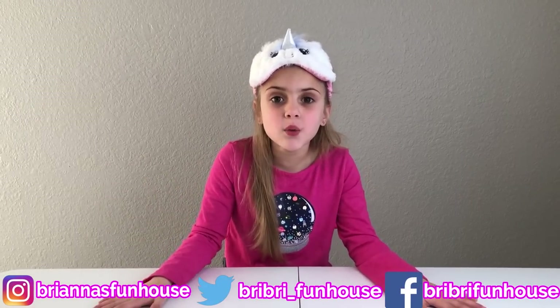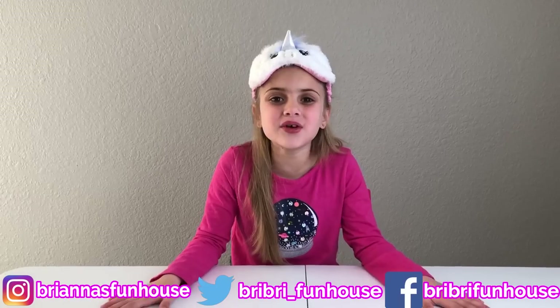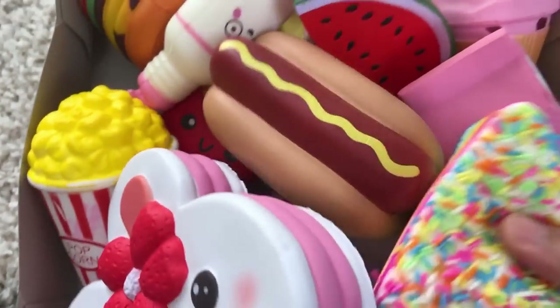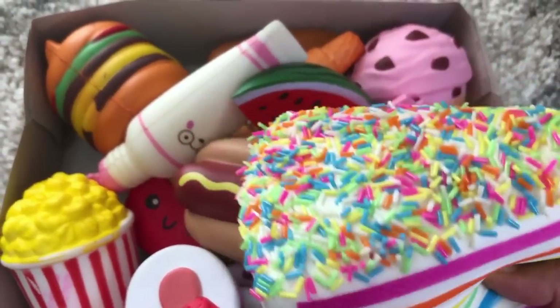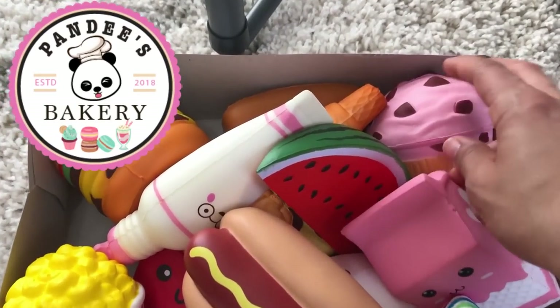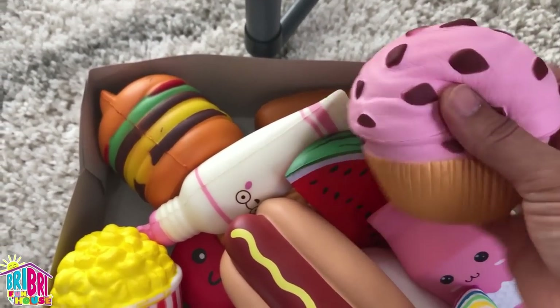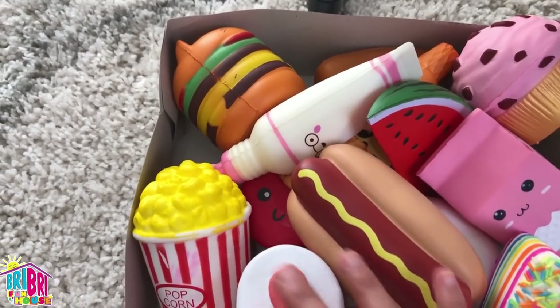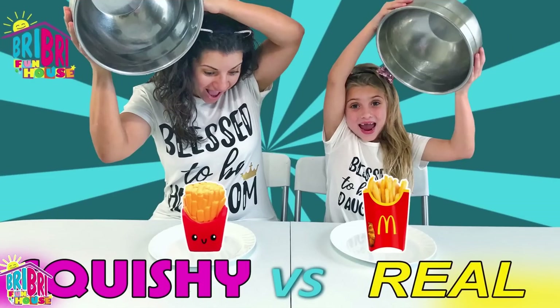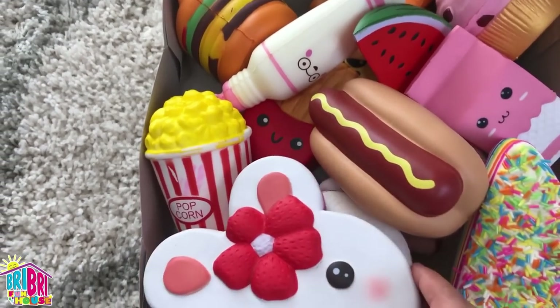Hey everybody, it's Brie Brie! Welcome back to our channel. Today we're doing the Blind Feel Squishy Challenge. And look at all these squishies we have over here. We have some amazing new squishies from Pandu's Bakery — thank you so much for sending these to us. Check out their Instagram page, we'll link the description below. Some of these other squishies are from our Squishy vs. Real Food Challenge, make sure to check out that video.